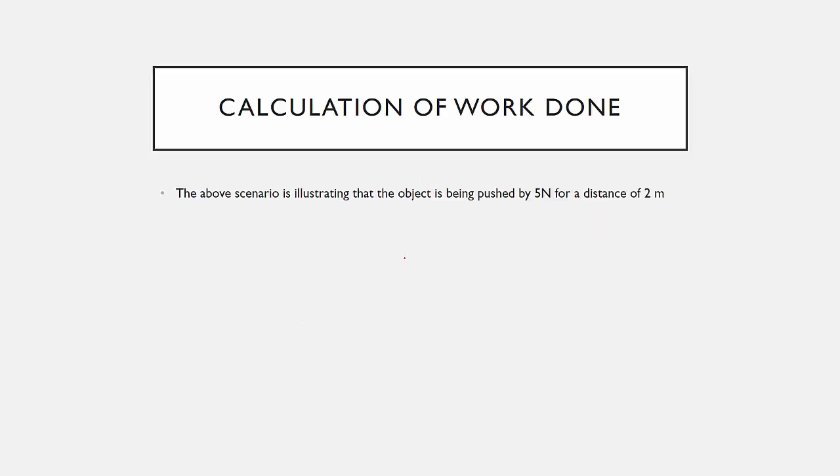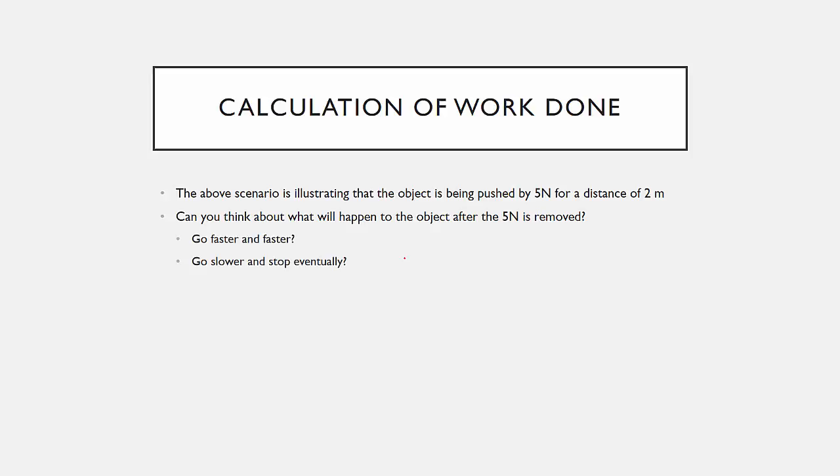The other scenario: the object is being pushed by 5 Newtons for a distance of 2 meters. But what we are also interested in is what this work done causes after the push. So can you think about what will happen to the object after the 5 Newton force is removed? Will it go faster and faster? Will it slow down and eventually stop? Or will it maintain the same speed? The answer is that the object will remain at the same speed at the moment when the force is removed.